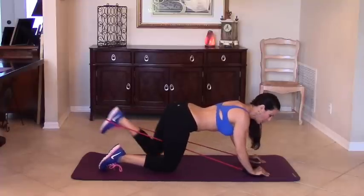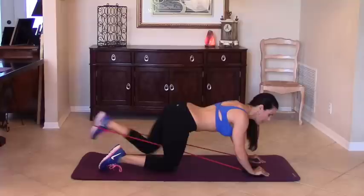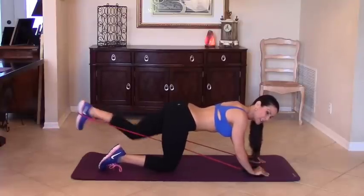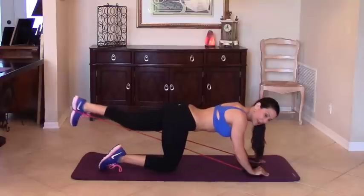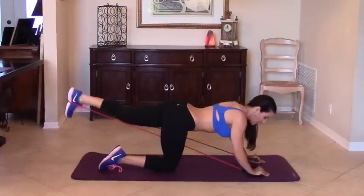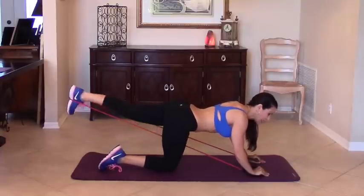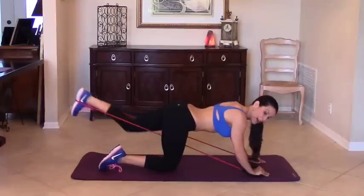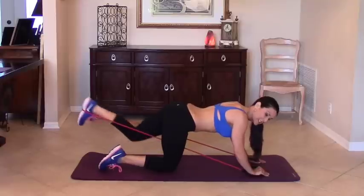Two, three, four — I really like to do spot-specific exercises, and this one is a challenging one. That's why we're using our red band with 30 pounds of resistance.